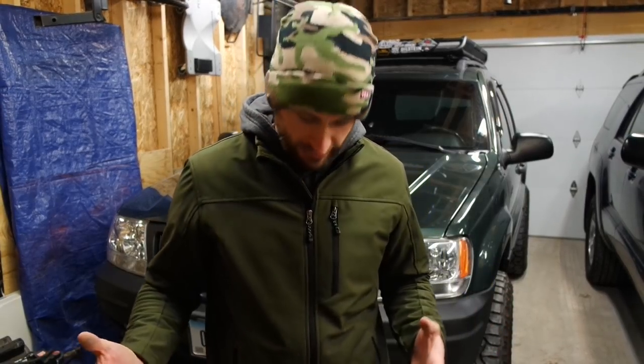I've already got the Bilstein 5100s on there and I've had those for a while — those have been doing fine. Those are rated for like two to three inches of lift, so they'll still be okay.